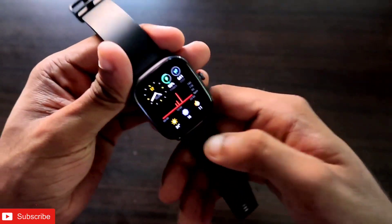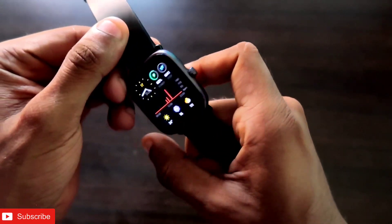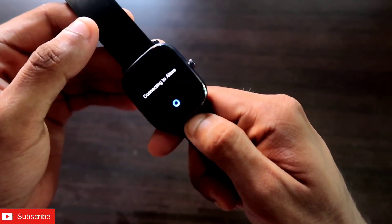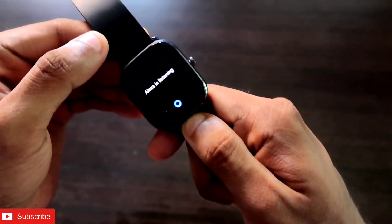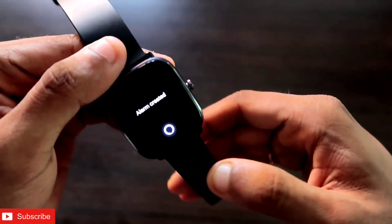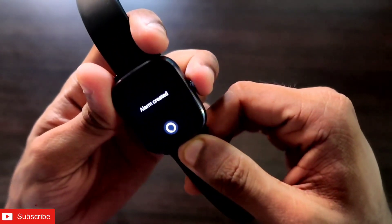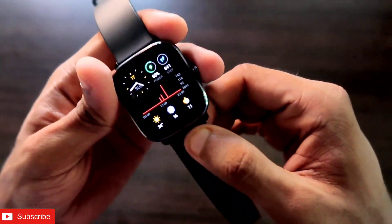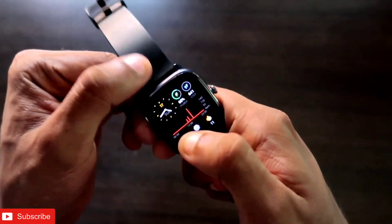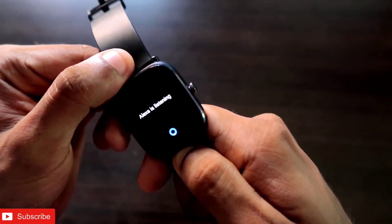The third thing Alexa can do is set alarms and reminders, and do basic tasks like giving you the weather or your location. For example, I'll say 'set an alarm for tomorrow 8:30 AM.' You can see it directly sets the alarm — you don't need to take out your phone or press buttons on the watch. I can also set a reminder: 'set a reminder that I need to go for a walk at 5:30 AM tomorrow.'